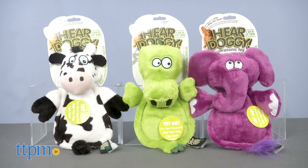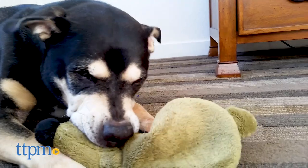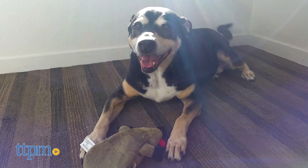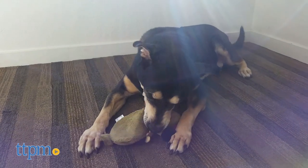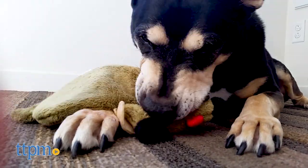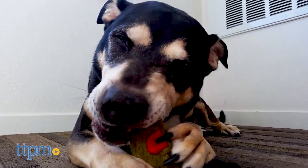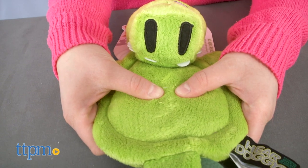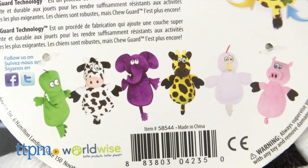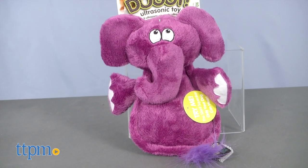Enjoy the silence. Give your pet the same sensation and enjoyment of a traditional squeaker toy without the noise disturbance. The Here Doggy silent squeaker flatty dog toys feature chew guard technology for durability, no stuffing for easy clean up, and most importantly an ultrasonic squeaker that is out of the range of human hearing so only your pet can hear it. Plus they come in fun creatures like a chicken or an elephant and they have cute details that pet parents will appreciate.